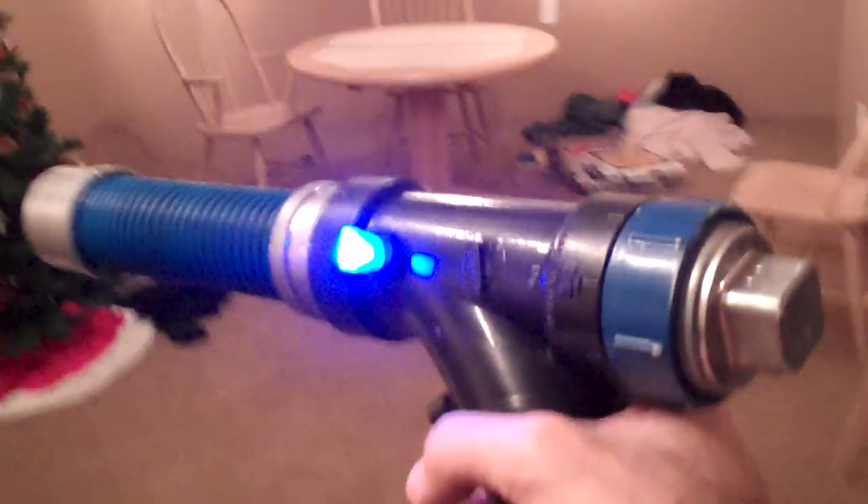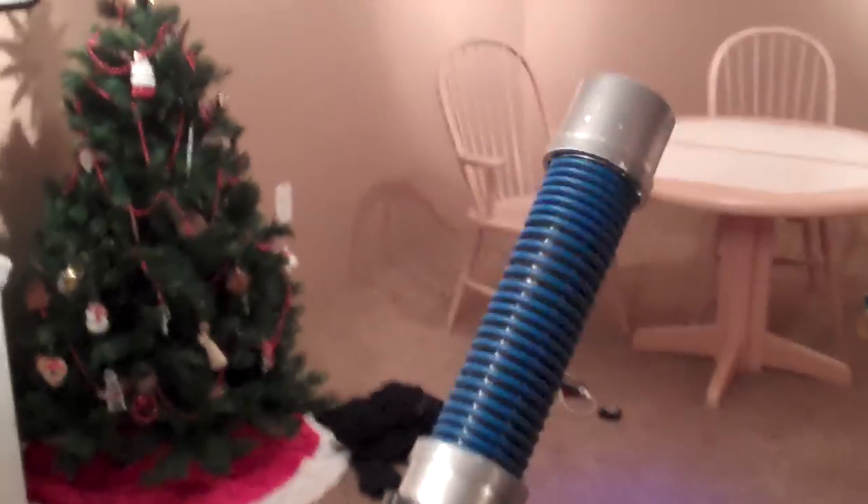Alright, I'll quickly show you this in the dark. You can just barely see the laser shining through the air. And that is my Blu-ray Phaser Laser.